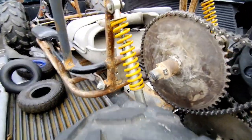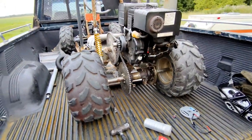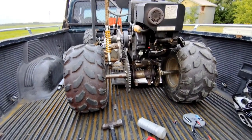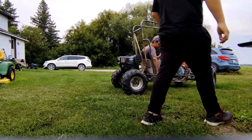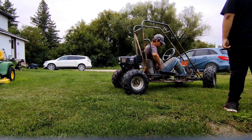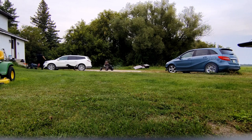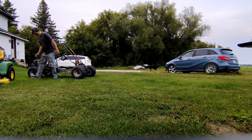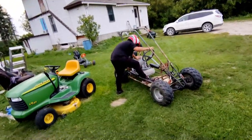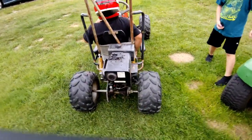Got it all complete — everything loaded in, both chains on. One chain is a little bit loose but we can adjust it after. Let's take the thing out for a rip. It doesn't go fast anymore — this thing has a low, low gear ratio now. Maybe a little too low.